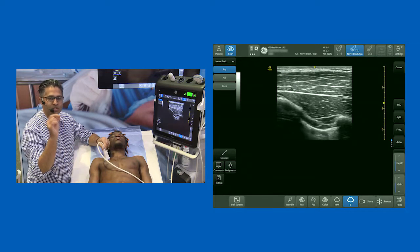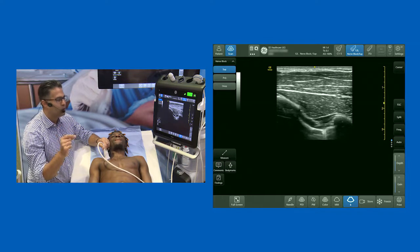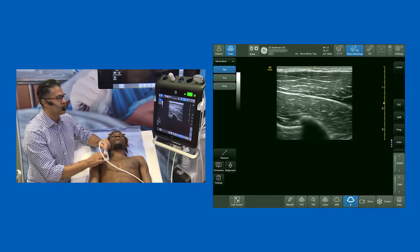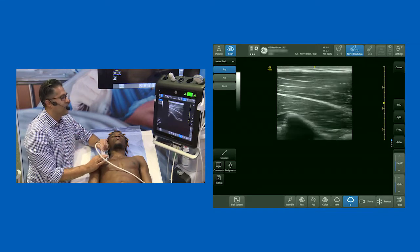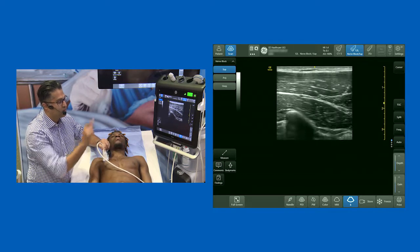A pec one block involves taking local anesthetic and injecting it in the plane between pec major and pec minor. The sole aim of the pec one block is to take out the medial and lateral pectoral nerves. But most of the time when I'm injecting this area, I don't just stop at a pec one — I go for the second endpoint and convert that pec one block into a pec two block, and the landmark for that gives you a beautiful view.